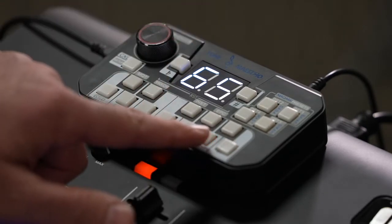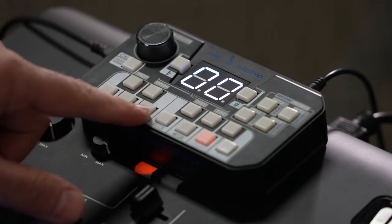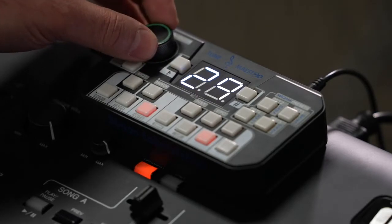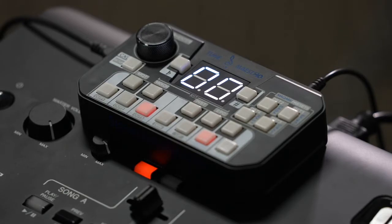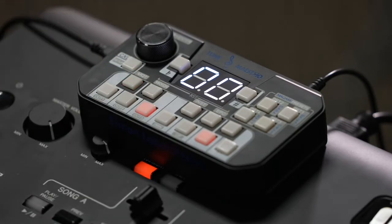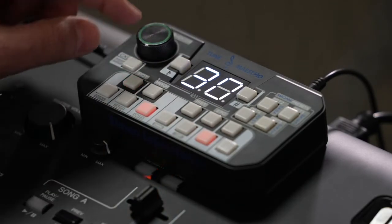I'm going to go to minus 65 and confirm by clicking A. Then I'll click on E and assign plus 30, just for the purpose of the example. I'll confirm by clicking E. Then I'll do the last key, C-sharp, and assign plus 50. This scale doesn't mean anything musically — I'm just using it to show how I can deploy certain settings and save them to a preset. I'll go to plus 30 and confirm it. Now I have C-sharp, E, and A assigned.